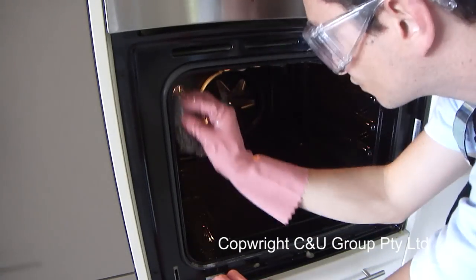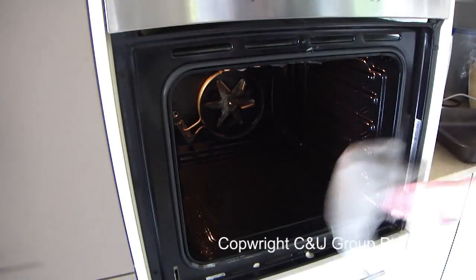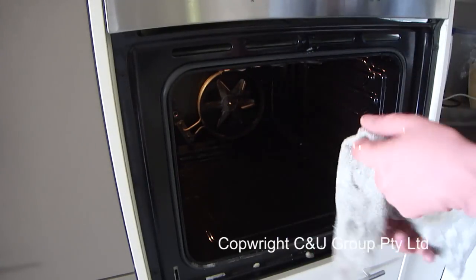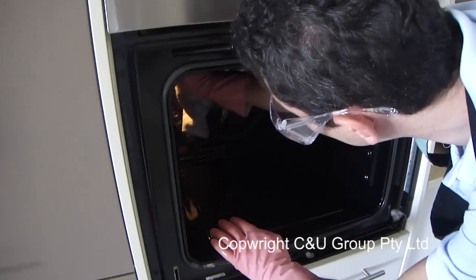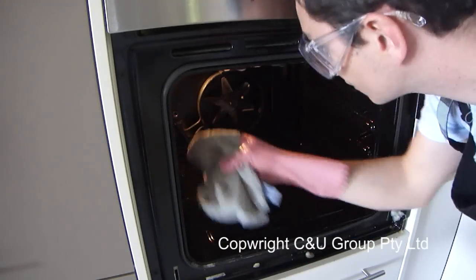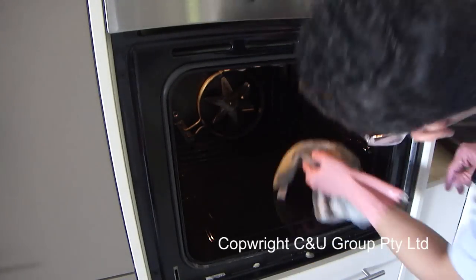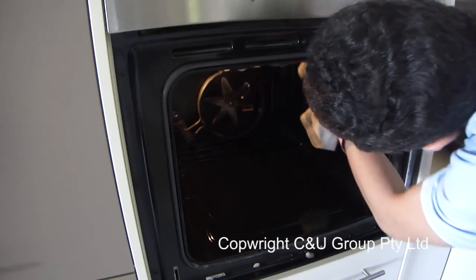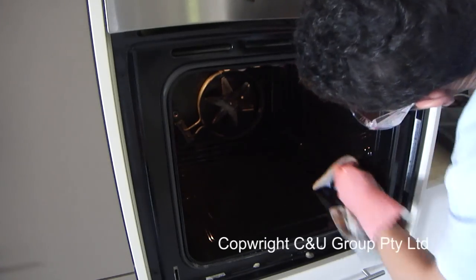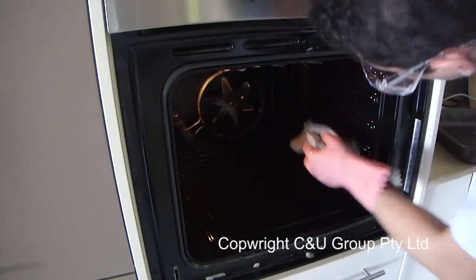Now wipe the oven out again so you can see how much you have cleaned — sometimes the water makes it difficult to see exactly how clean the surfaces are. As you can see now when I'm wiping it out, the cloth is nowhere near as dirty as the first few times. You can now see that the oven is actually shiny, which means it's getting much much cleaner.